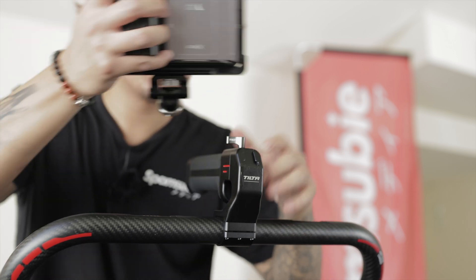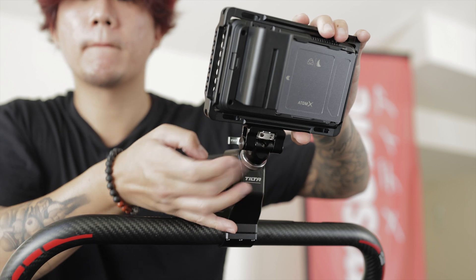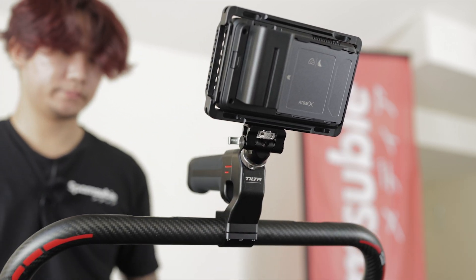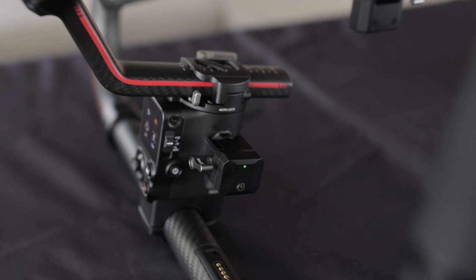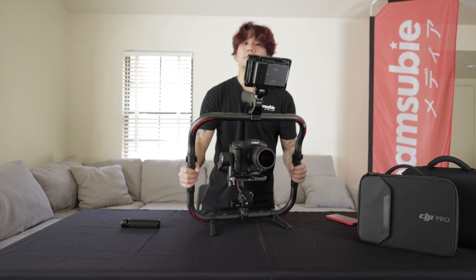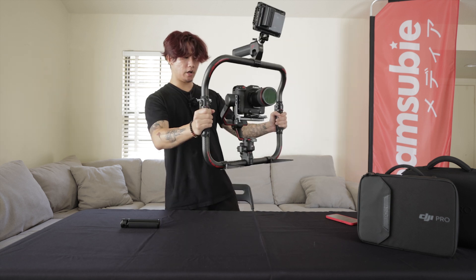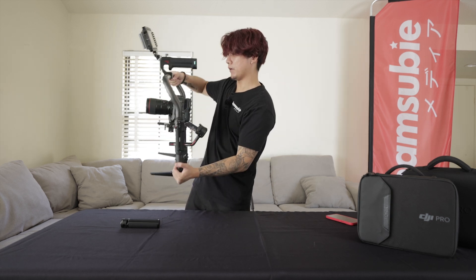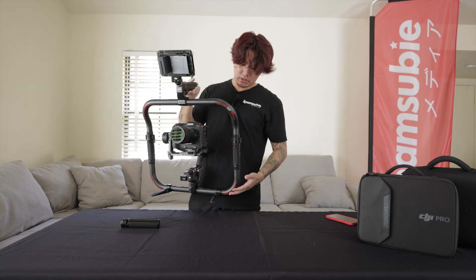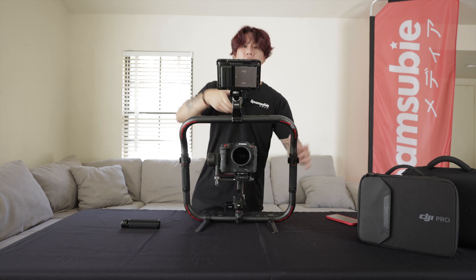Another really convenient thing is on this top handle we do have a cold shoe, so I'm going to go ahead and slot in my Atomos Ninja V monitor. You don't really need to buy any other accessories. You're also getting the transmitter here, and this basically communicates with both of the grips. This is a really solid setup. Ergonomically it feels perfect — you can grip it from any angle and it's not really that heavy. If it were to get too heavy, you obviously do have these feet stands that you can just place the gimbal down and relax.